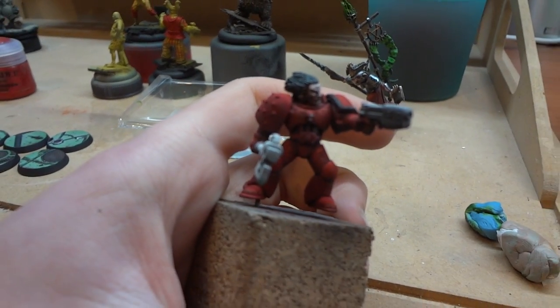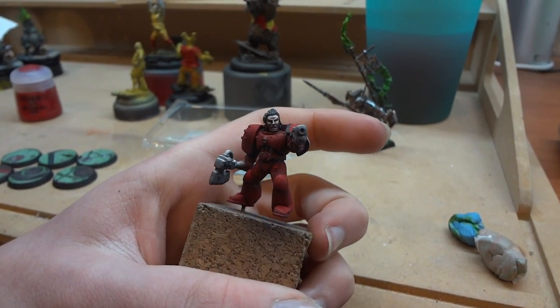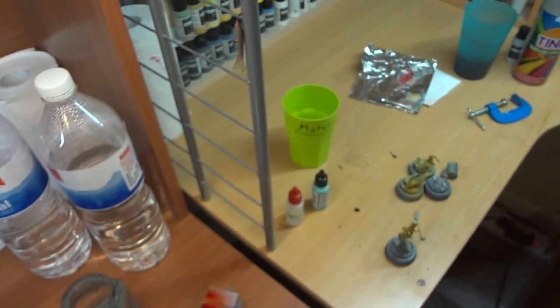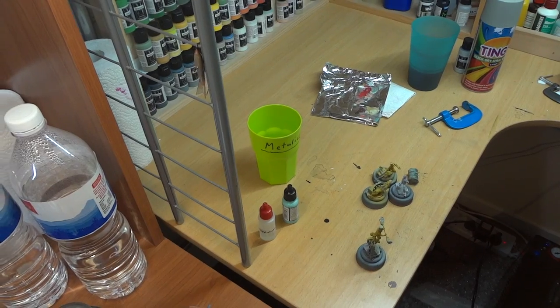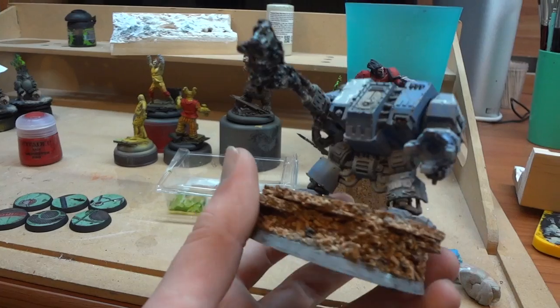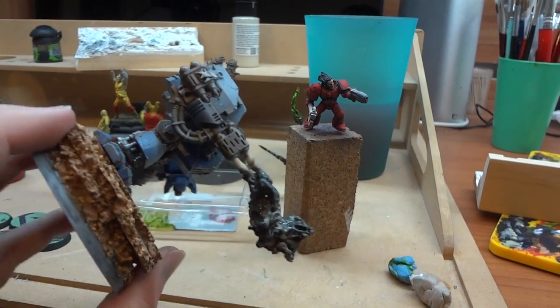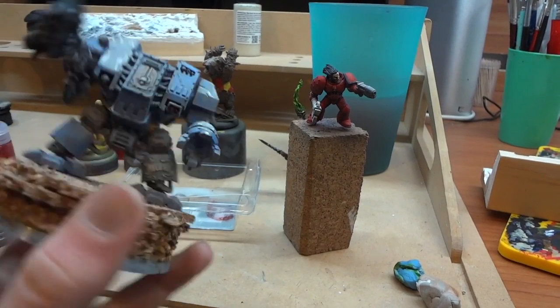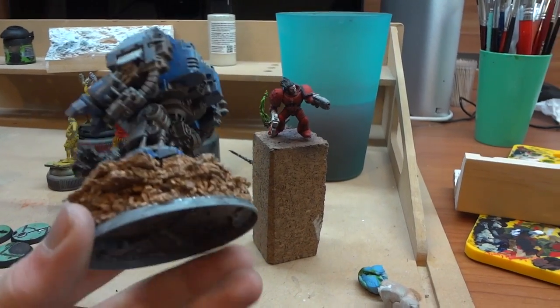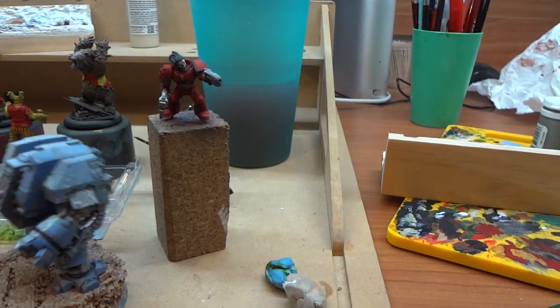I've also got a few other bits and pieces I've been working on. We've got this Space Marine — just a quick job. I did that for a painting demo I was showing off, because I had someone around in the studio I was teaching how to paint one-on-one. And then here I've also got this Dreadnought that I painted up a while back — did a really bad job of it. This was when I was starting out painting, so I've revamped it, given it some flames, and chucked it on a better base.